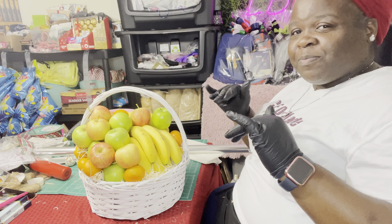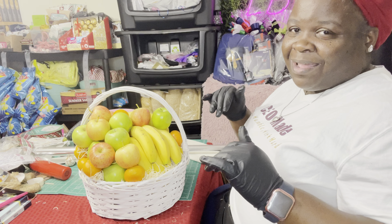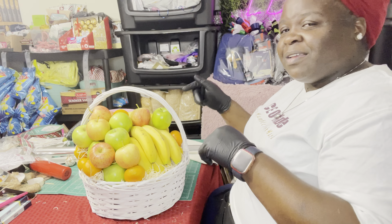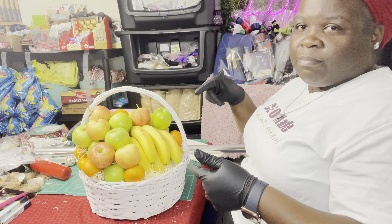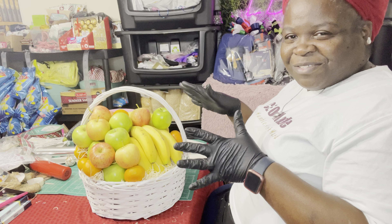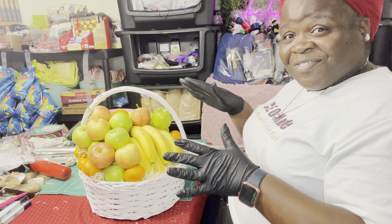I'll show you guys the finished product in a little short video once I get it all wrapped — I'm trying to cook dinner at the same time. I'm going to get this wrapped, go downstairs and finish dinner, then bow it up and everything else. Thank y'all so much for watching. I hope this gives you the inspiration to step outside the box and do other things. We'll see y'all in the next video. Peace!